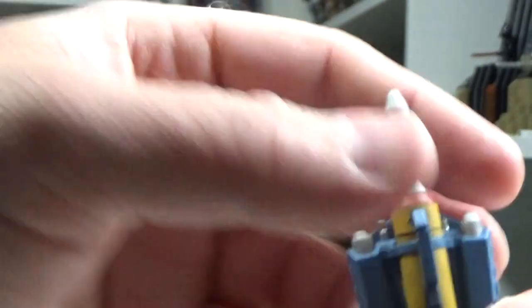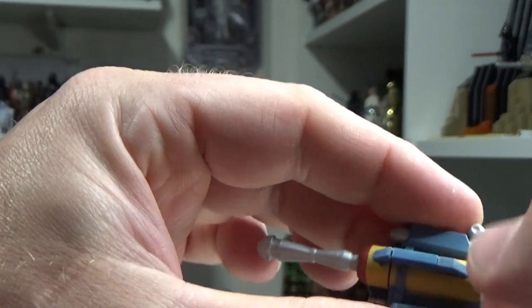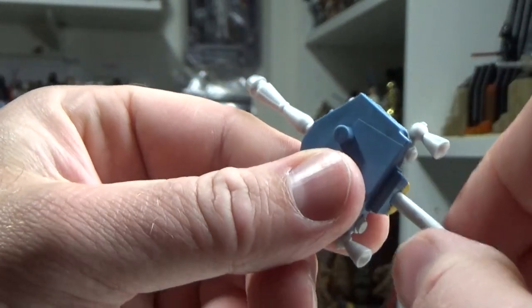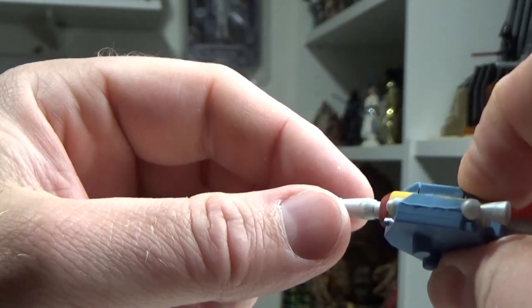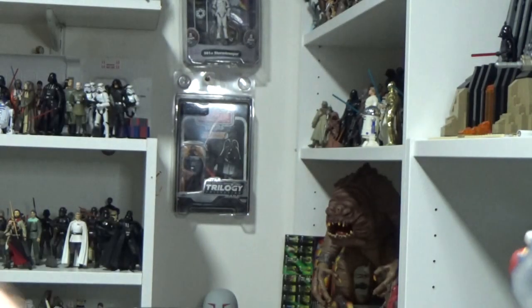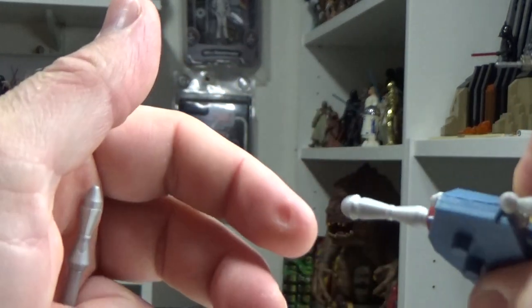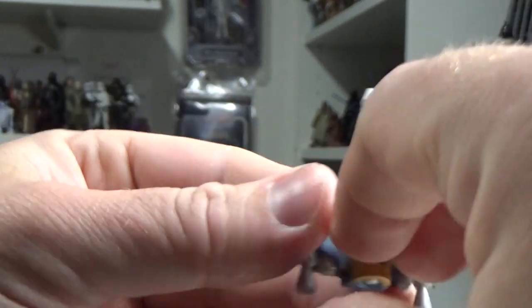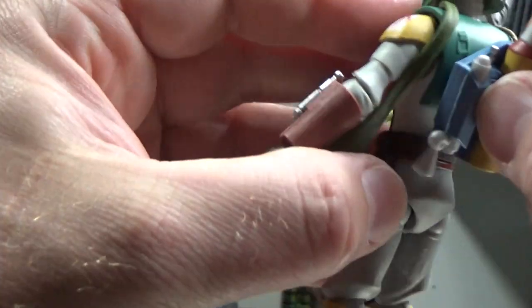Here's the jetpack — it does come off. These figures come with a playability feature, and this one lets you take the missile out and put a slightly longer flick missile in. But for some reason mine doesn't work — there's a button to launch it, and I think the spring's broken or something's gone wrong inside, because it just doesn't pop like it should. Not too fussed — I'll more than likely just glue this one in place so I know I'm definitely not going to lose it.